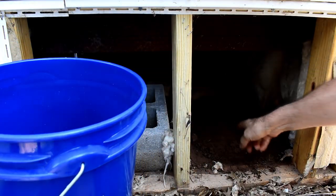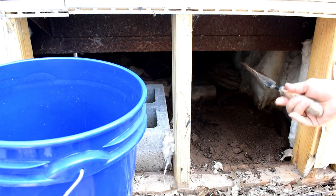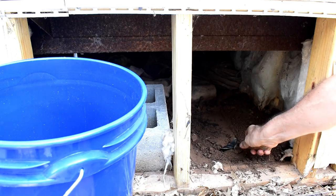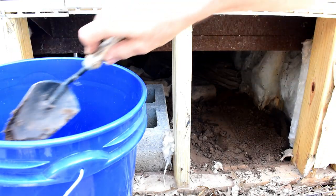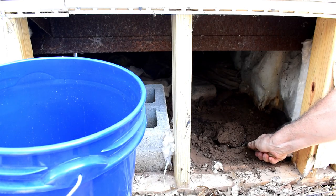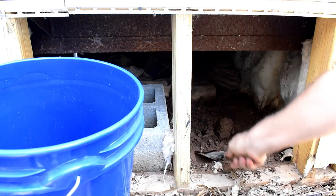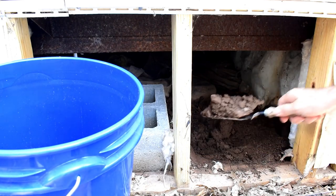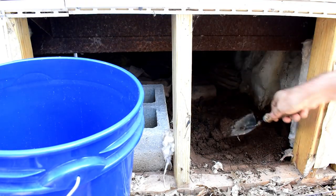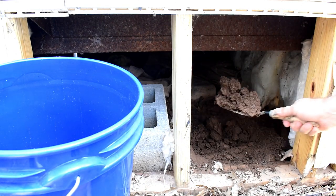Unfortunately, the only way I can dig here is with a trowel because there's no way to get a shovel in there. So this is going to be a long, slow, dirty, nasty process because I'm going to have to go down at least several feet to get under the frost. I have been putting this off for a long time because I don't want to do this, but it's got to be done.